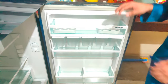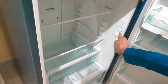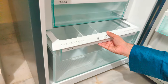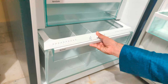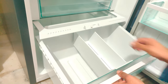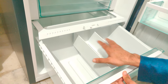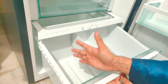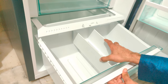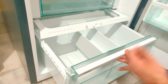Now coming to the front part. This is the temperature control — minimum, medium, and maximum — you can adjust it as per the weather. The best part is the vegetable basket. The best feature of this refrigerator is the separator inside the vegetable basket. You can keep your stuff separately in the right and left compartments, whichever way you want. This is one of the best features in a vegetable box I've seen so far.